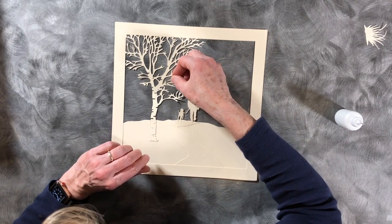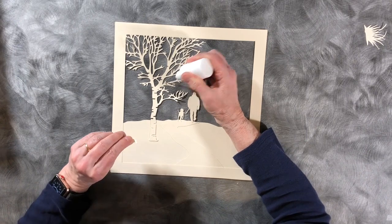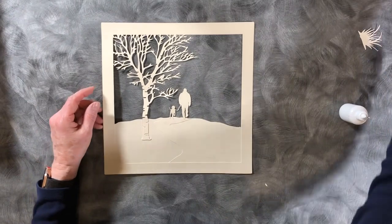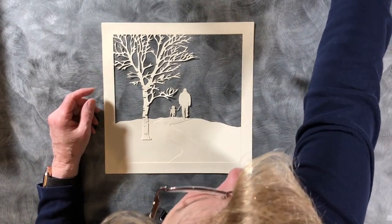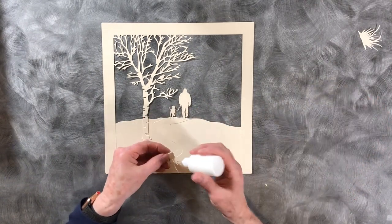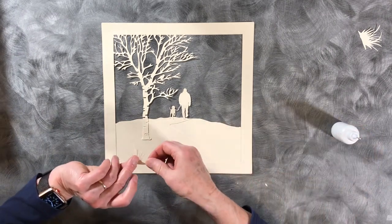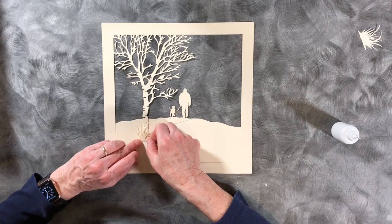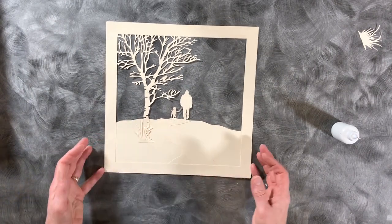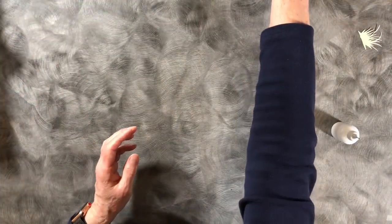There is also the very tiny robin, and you can choose any branch you'd like to glue it to. You can also take one of the sets of grasses and put it near the base of the birch tree. There are multiple sets of grasses and they will go on this layer, but we're not going to put them on until after we've added the lights - we can use them to help hide hot spots. That's the second layer - we'll put that to the side to dry.